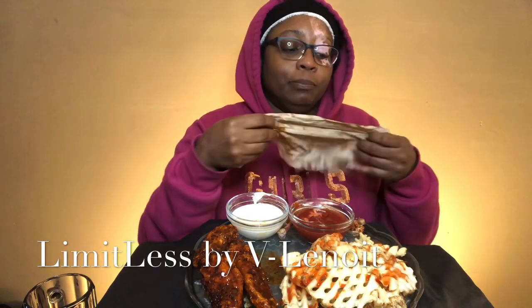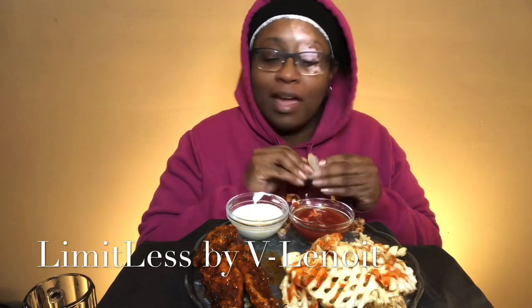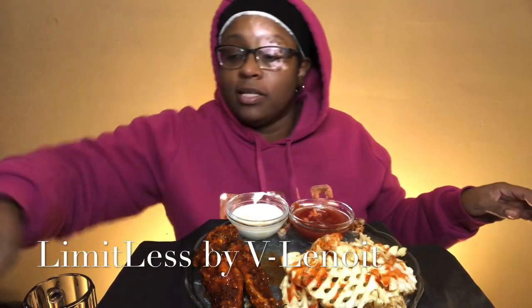I guess this could be a 'don't wipe your mouth' challenge — I don't know if I would make it. I'm gonna go on my second napkin.